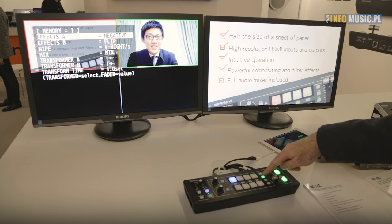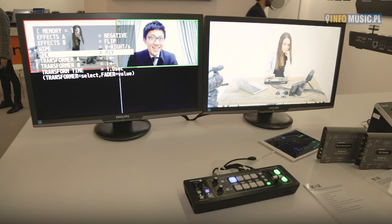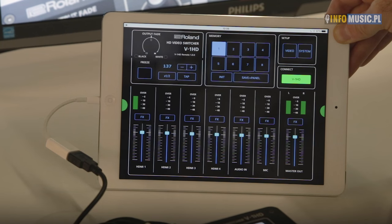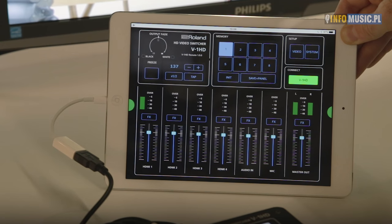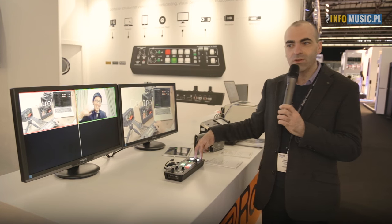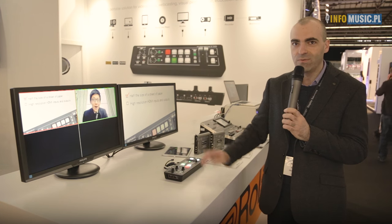In addition to that you have BPM sync, wipe mode, mix mode, and standard cut mode for switching between sources. The V1HD also has a full audio mixer, using incoming sources from the HDMI or from the RCA phono adapters on the back of the unit. You can plug in an electret microphone on the 3.5mm jack input for interview use, and it has a headphones out so you can monitor audio. If you're looking to move away from non-linear editing software and want a hardware controller, this is the perfect choice.